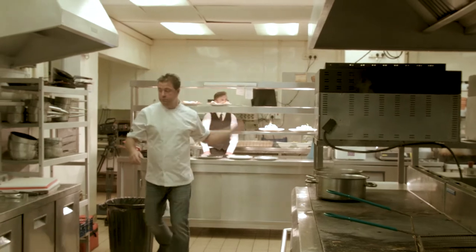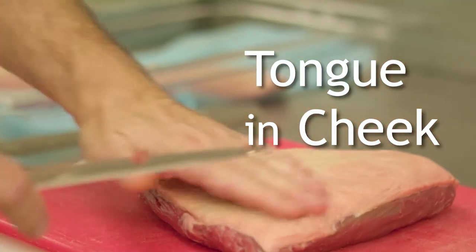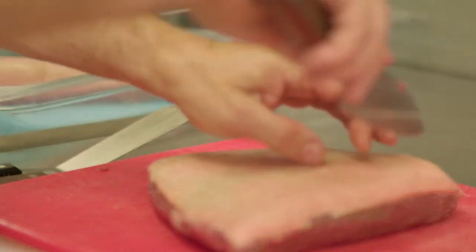The dish I've prepared for you today is called Tongue in Cheek. It takes not just the tongue and cheek but also a cut of meat that's quite underrated — the picanha, which comes from the rump. We've taken each of these three items and cooked them in a different way.